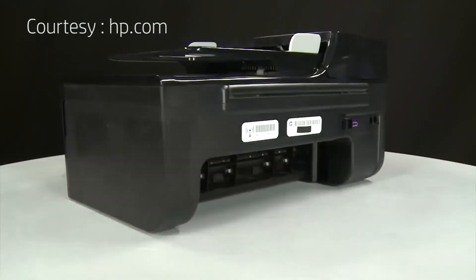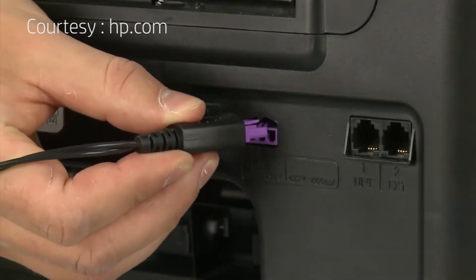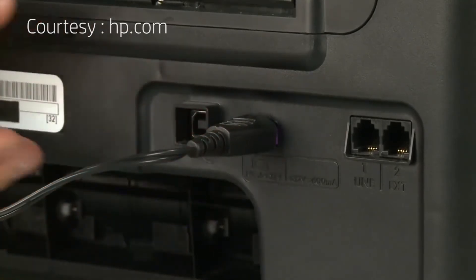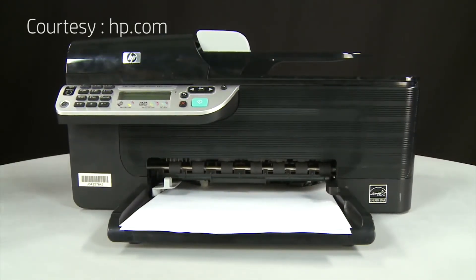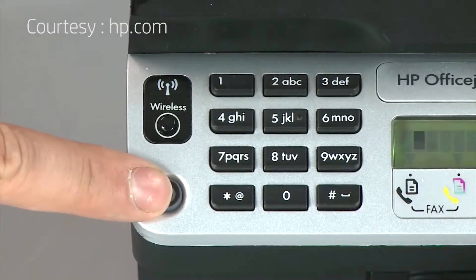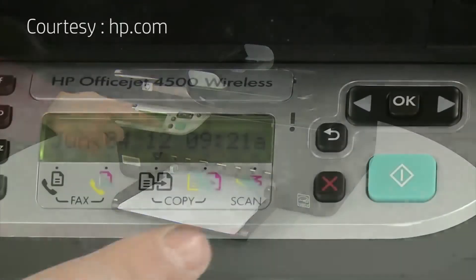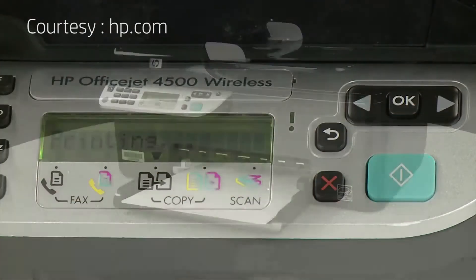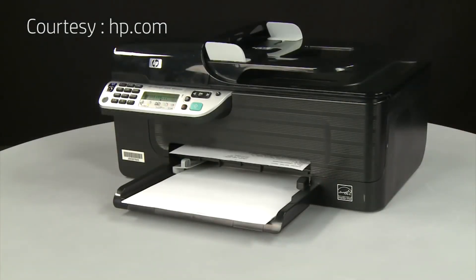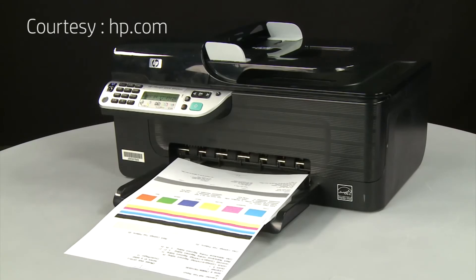Turn to the back and reconnect the power cord into its power source, then reconnect the other end into the printer. Return to the front and press the power button to turn the printer on. Try printing a page directly from the printer's control panel: press and hold the cancel button, then press the OK button. If the page prints successfully, the issue is resolved and you can reconnect the USB cable and resume printing as normal. If the page does not print, go on to the next step.